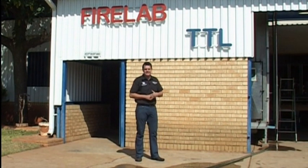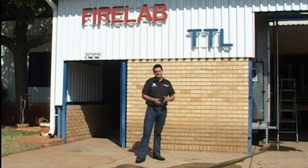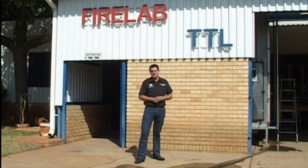Today we're here at FireLab, at the CSIR facilities, and we're going to be taking on a challenging test. It feels like a MythBusters episode.